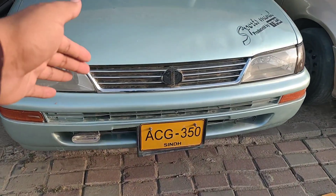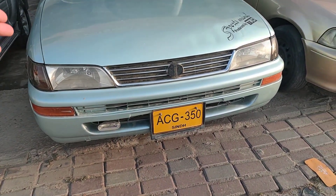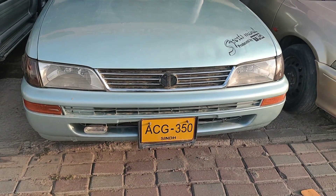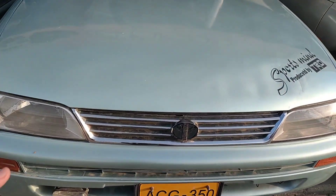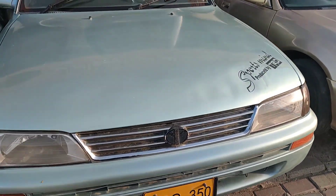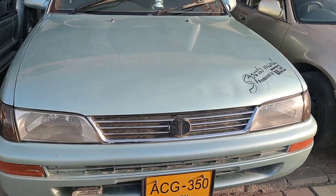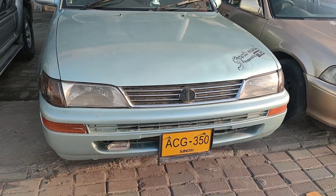First of all, let's look at some performance figures. This car has a 1.3 litre petrol engine with an inline EFI 4-cylinder engine. Although it is almost 20 years old, this car is very perfect for its drive and fuel efficiency.